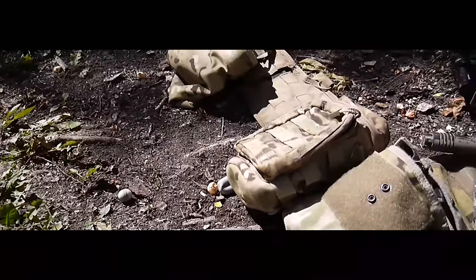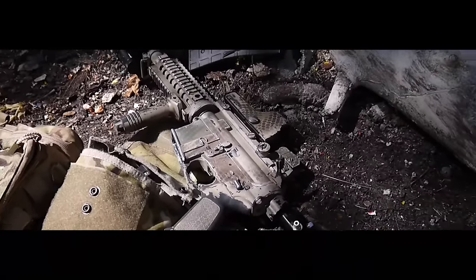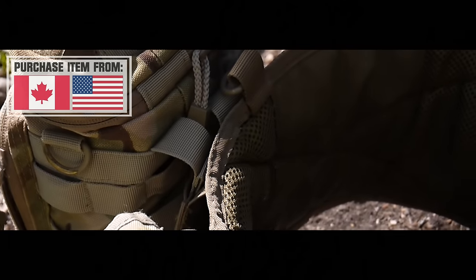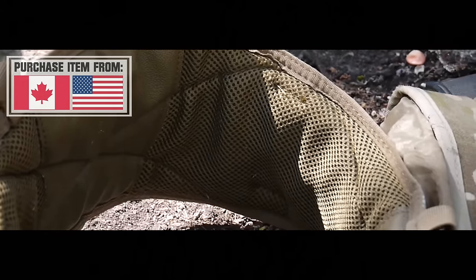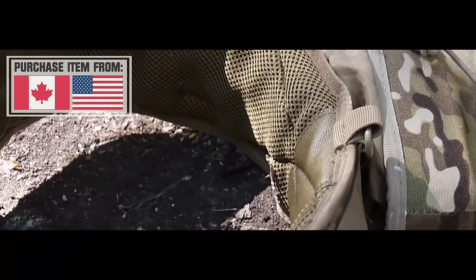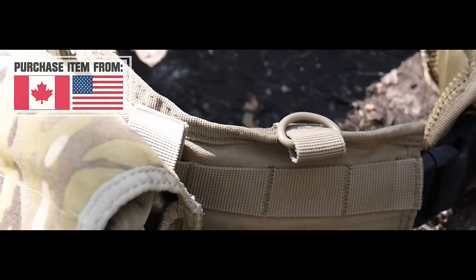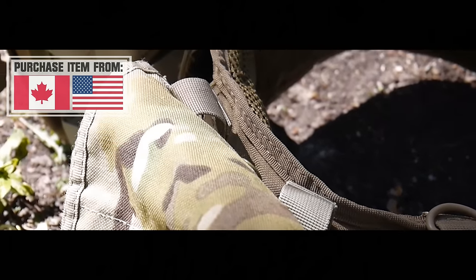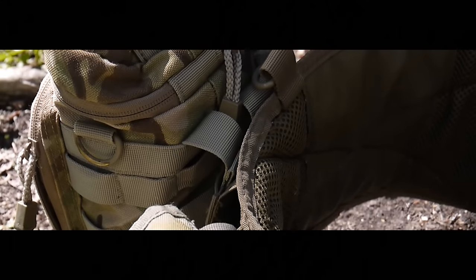The Battle Belt, or War Belt, is a piece of equipment that allows the user to carry more gear than they otherwise would be able to carry. It is essentially a thick padded belt with MOLLE or PALS webbing around the entire perimeter, allowing the user to strap on whatever they may need for those extra games. This includes dump pouches, ammo pouches, water pouches, pouches for spare tanks, EMT pouches — whatever you may need to keep you in the game longer.